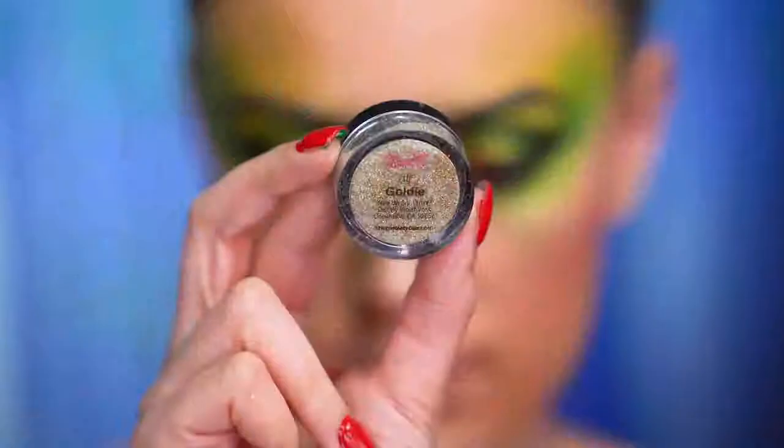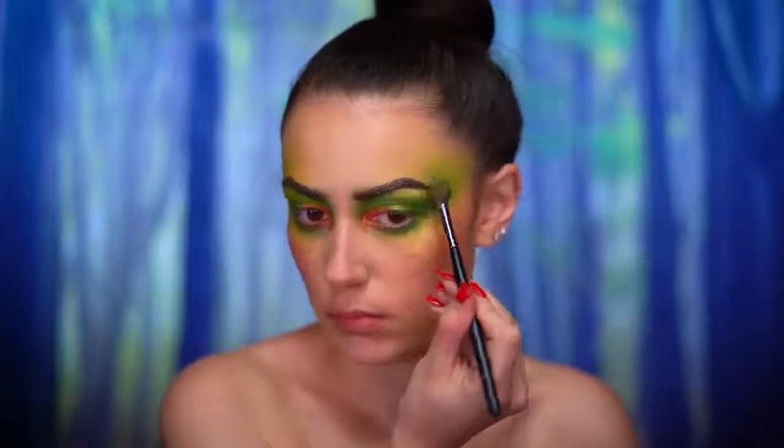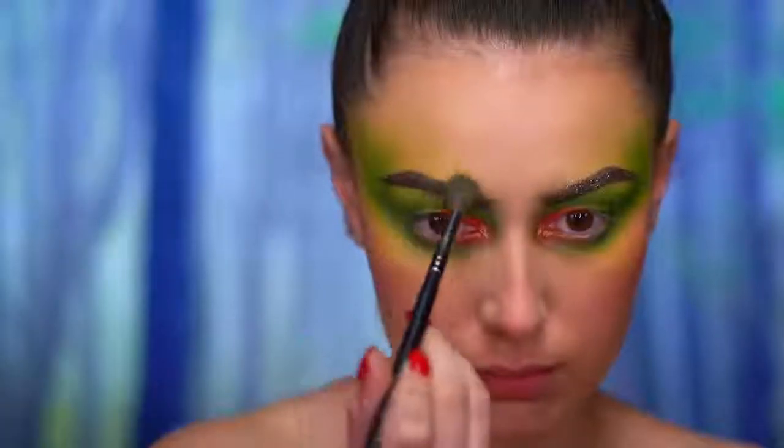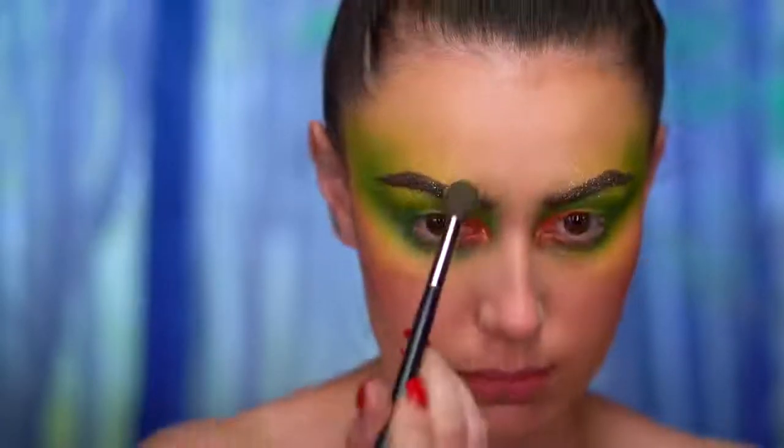I love to add glitter to most of my looks. I'm going to spritz my face with some primer water and add gold glitter over the brows and around the eye area. This gives almost like a frosted look to the eyeshadow and the eyebrows.